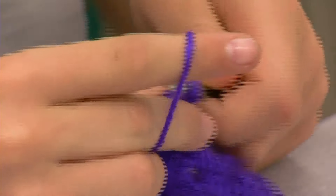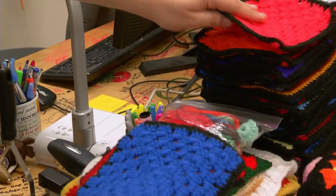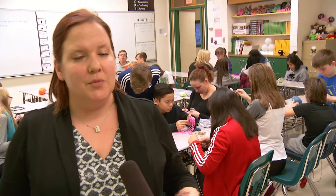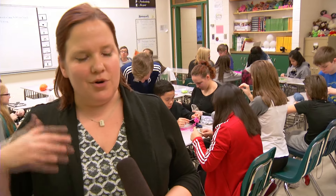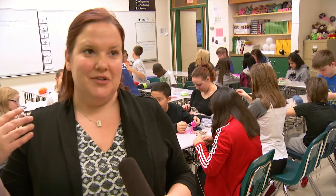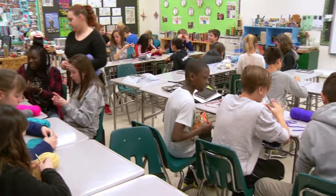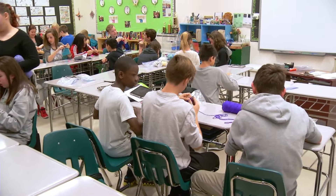Students create squares and then each square will be combined into a larger blanket. And their generosity hasn't gone unnoticed. We originally hoped to make one decent-sized quilt where every kid is contributing something. But as word got out to the community, we started receiving donations of yarn, of squares, of entire quilts in themselves. So at this point it looks like we're going to have six to donate to families.